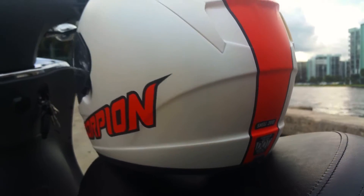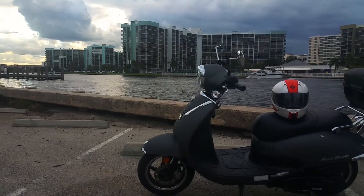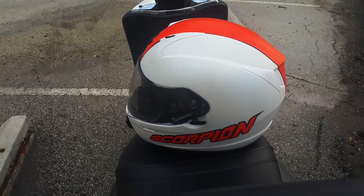Hey guys, how's it going? Just want to do a review of my new Scorpion XL R410 full face helmet. I had to go with the split graphic, the matte white and orange finish. It is also Snell and DOT approved.